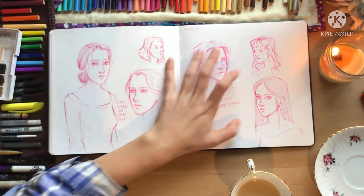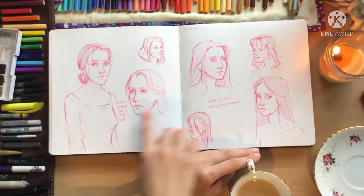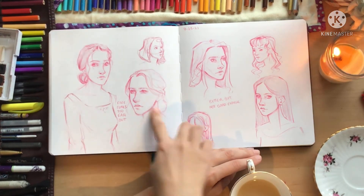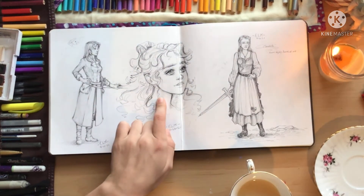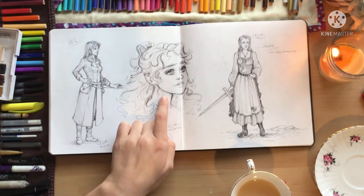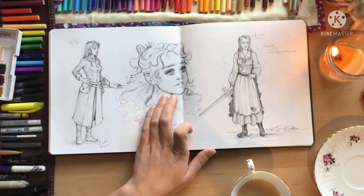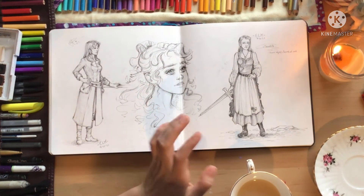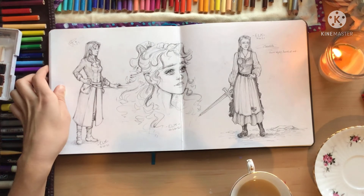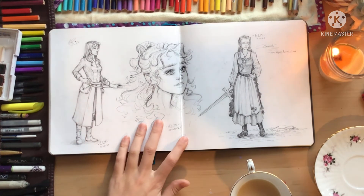The next day I tried again and none of these really turned out. I take notes next to my art — 'face comes out too far, better but not good enough.' I was attempting another style — the artist's Instagram is called Smoothed Art, I think — but I was unable to capture the same prettiness about it. She manages to do it so well.